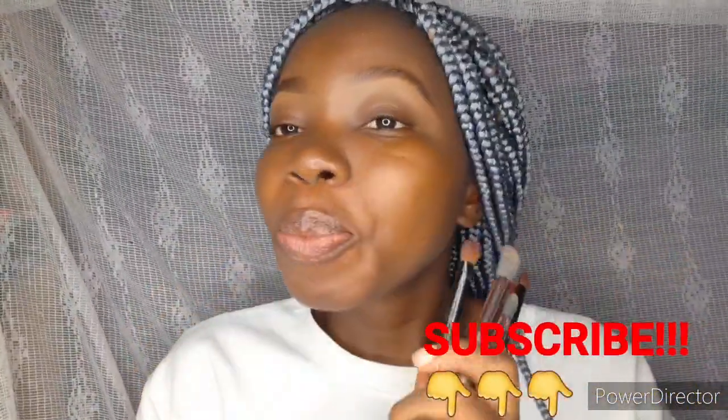Hi my loves, welcome back to my channel. If you are new, you're highly welcome. Today we are doing eyeshadow brushes for beginners. If you have not hit the subscribe button, do well to hit it and give me a big thumbs up. Let's go straight into the video.